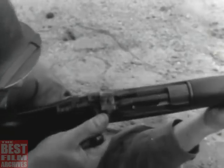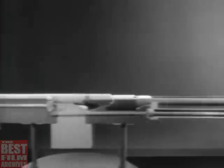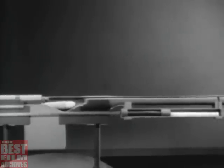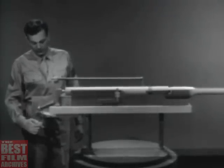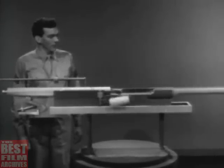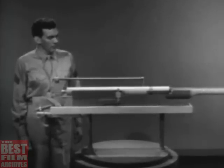Remember, there are four types of operation: manual, and the three types that use the force of the expanding gas. The gas-operated weapon taps off some of the high pressure gas behind the bullet to unlock and open the bolt. The blowback-operated weapon uses the rearward force of the explosion to open the bolt. And the recoil-operated weapon uses the kick caused by the explosion to move the barrel and barrel extension back, unlocking and opening the bolt as it goes. These are the basic principles of types of operation, and here we can see how they are used to give plenty of firepower to small arms weapons.